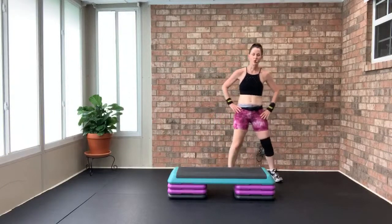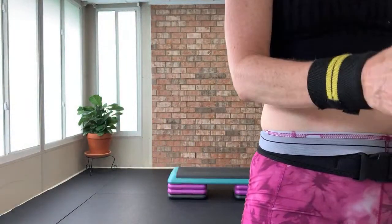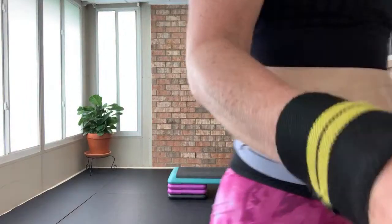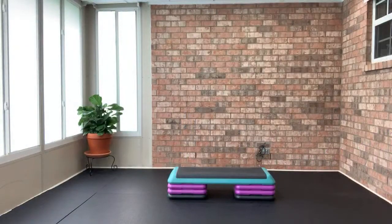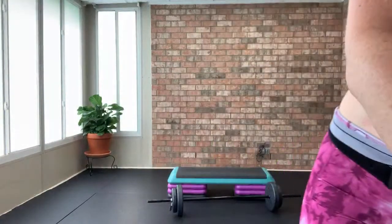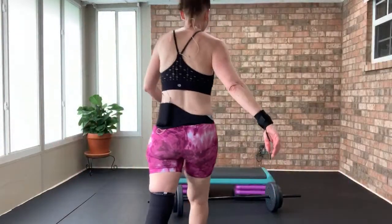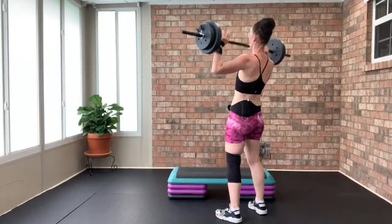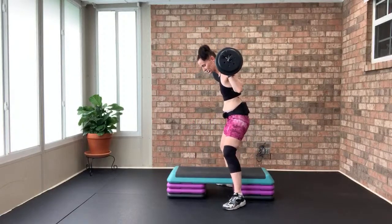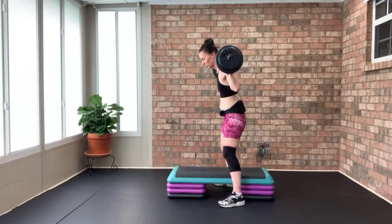We're going into squats. You can use a ball, a chair for chair squats, or just follow along. I have 15 pounds on each side. I'm going to straddle the bench, knees and toes in alignment, in a wide squat. Down two, up two — let's go for eight reps.